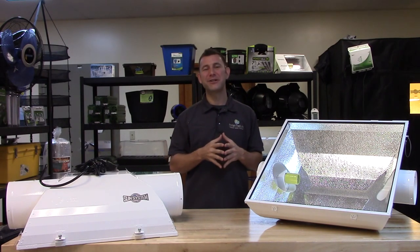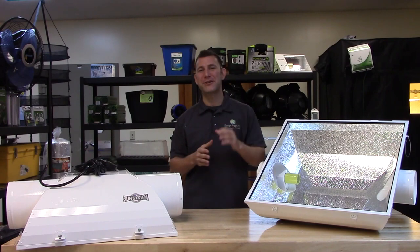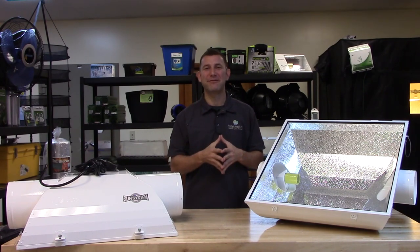Subscribe to Sunlight Supply's YouTube channel for the latest in indoor growing equipment. And check us out on Facebook, Twitter, and Instagram for cool pictures, great information, and awesome giveaways. Thank you for choosing Sunsystem brand reflectors.